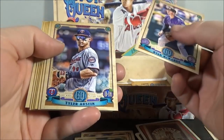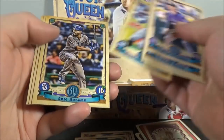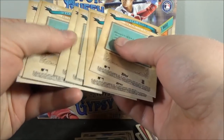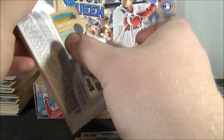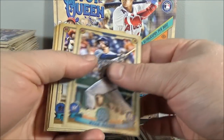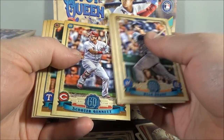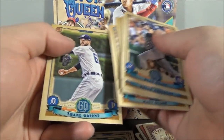Down to the last four packs. Ryan McMahon. Tyler Austin. Zach Godley. Dennis Santana — rookie. Giancarlo Stanton. Eric Hosmer. Luis Severino. And Johnny Cueto. Brian Braun. Brian Anderson. Adam Cimber. Shin-Soo Choo. Ian Happ. Matt Olson. And Shane Greene.